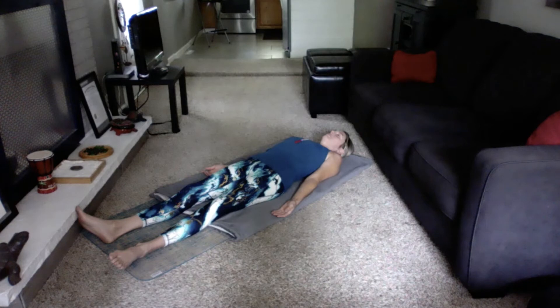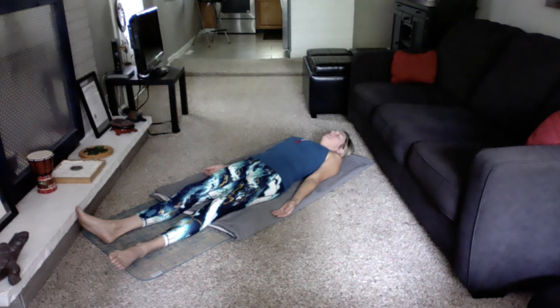Now become aware of the sensations in the right foot. This may be difficult at first. Is your foot cold, warm, or tight? How does it feel?